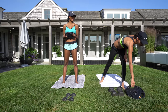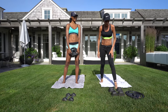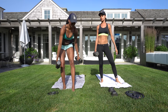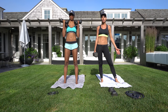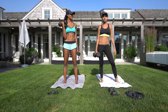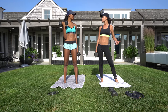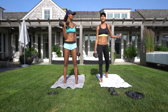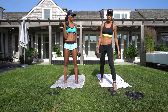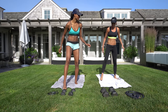You also need some dumbbells. You can use 5 pound, 10 pound, 20 or 25 pound — it doesn't matter. Do something you're comfortable with that isn't going to strain your muscles too much. You should be using a weight you can feel. If it's too easy, you may want to up your weight by 5 to 10 pounds.